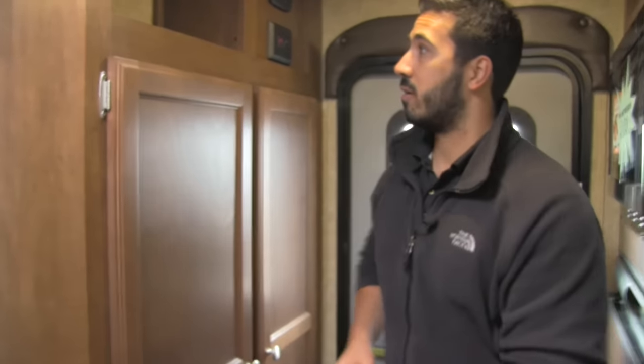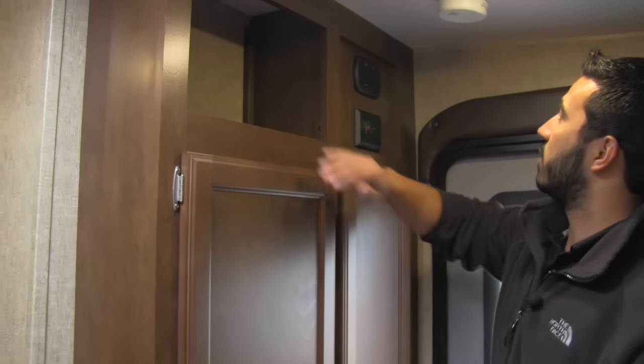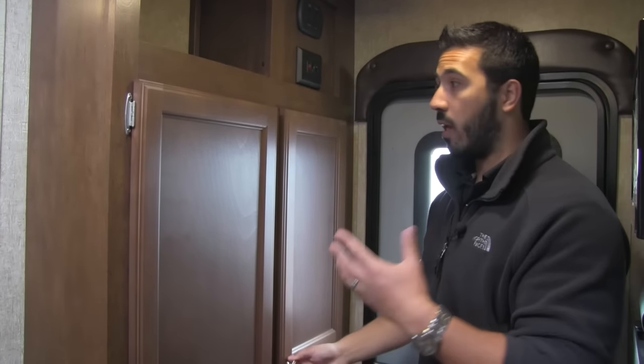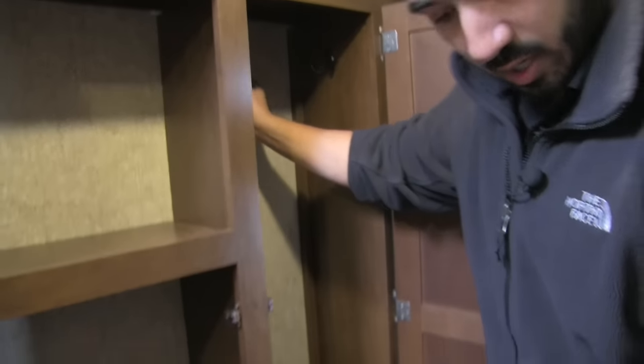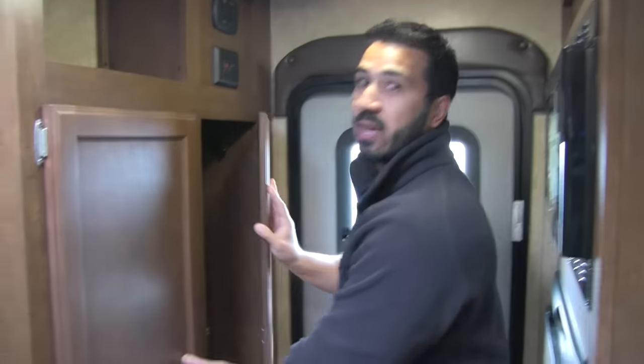The unit weighs 3,180 pounds. Across the way here you get some extra storage space up top — this is going to be our slide room and awning controls, and our lights right here. Remember, all LED lights throughout this coach. You have great storage right here with some coat hooks, so as soon as you come in you can hang your coat or sweatshirt up. And underneath the fridge there's great space — just perfect for shoe storage, so you have a spot for shoes and a spot to hang your coat.